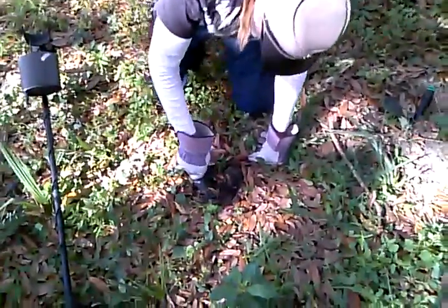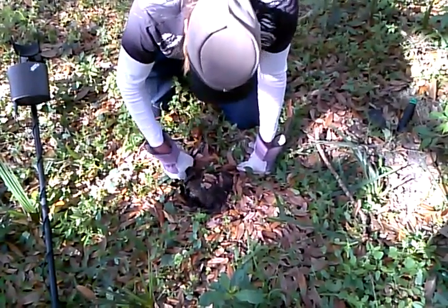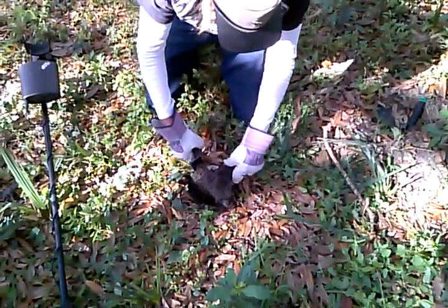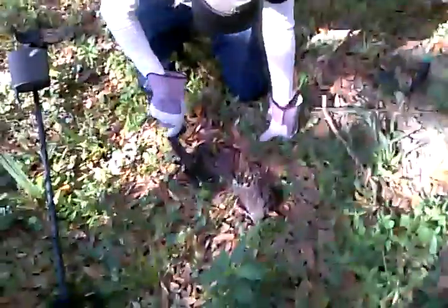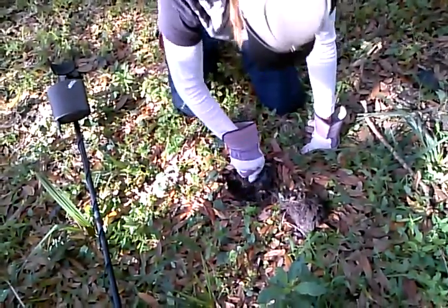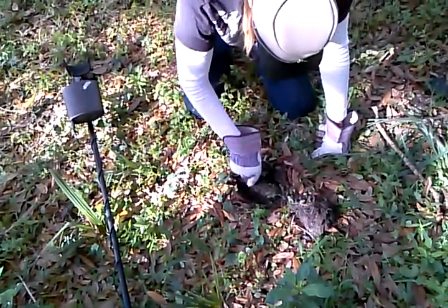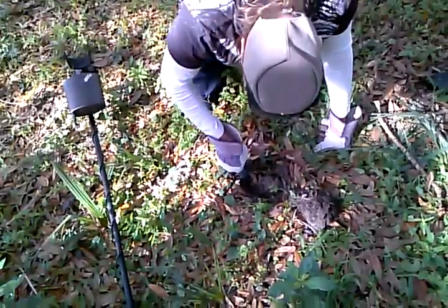Scoop that dirt out and put it right next to the hole. Scoop it out with your hand if you want — you got gloves on — just put it right there on the ground. Now get the rest of the dirt out of the hole. It said four inches, so you want to go down four inches. Be careful not to stab the middle of the hole, because if it's a coin you could stab it. That should be at least four inches.